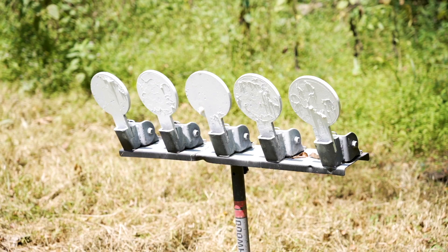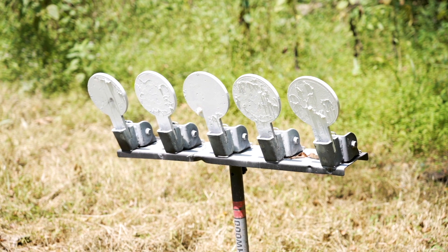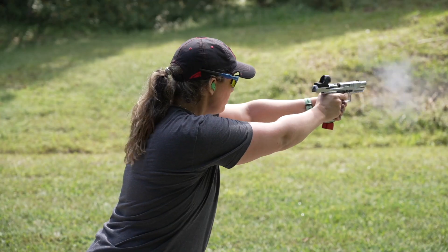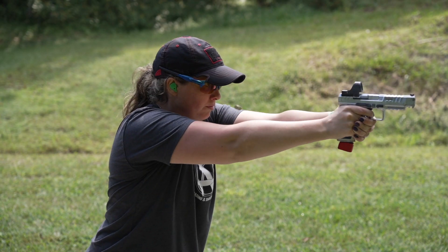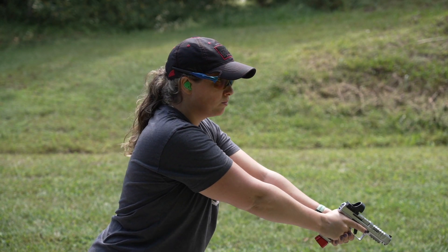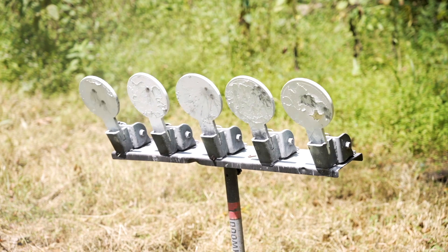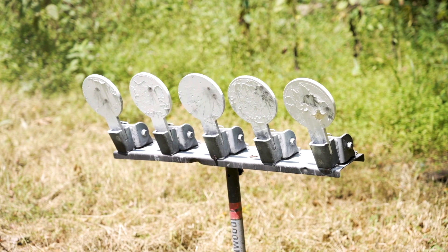A plate rack target is a great example of why having both eyes open is important. If you have one eye shut, your dominant eye cannot be focused on the front sight, on the target, and on the other plates all at the same time. When you have both eyes open, this frees your dominant eye to focus on the front sight and your non-dominant eye to watch for targets that are still up. Using both eyes, you'll not only be able to see your shot impact but also the next target you'll need to hit.